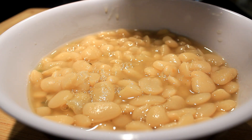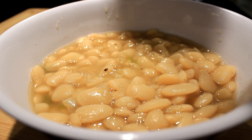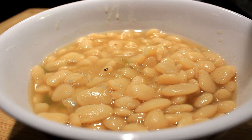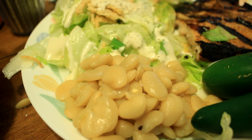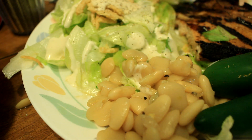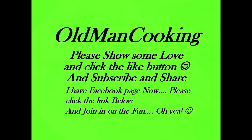Folks, if you like lima beans like I do, this is an excellent way to cook them. It does take a couple hours — maybe three with all the simmering — but it's an awesome side dish. Everybody go out and have yourself a wonderful day, like and subscribe to my channel!